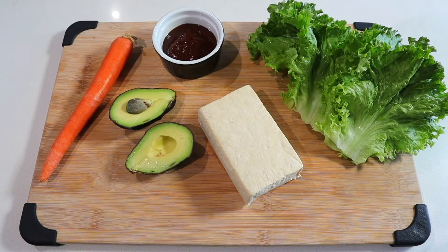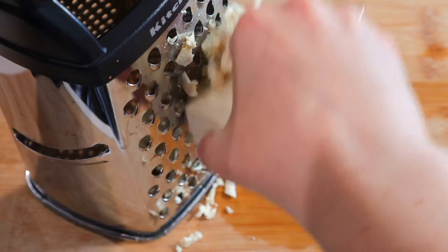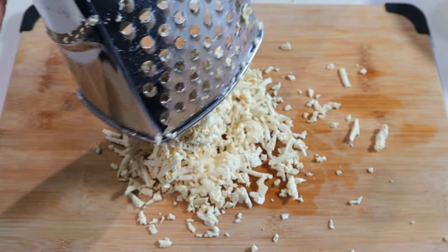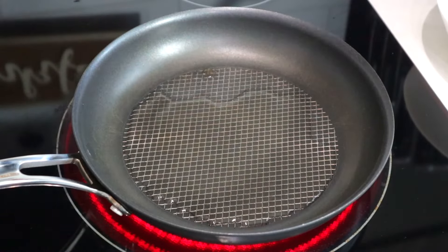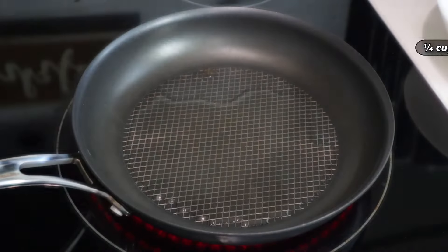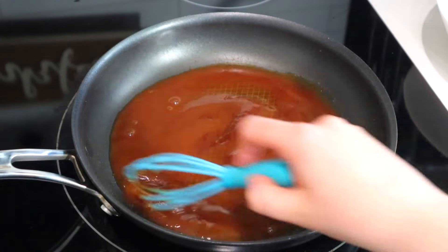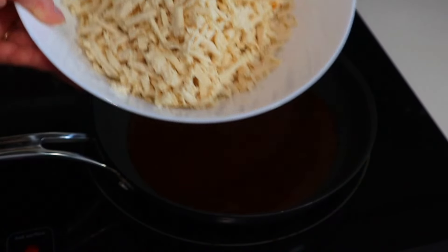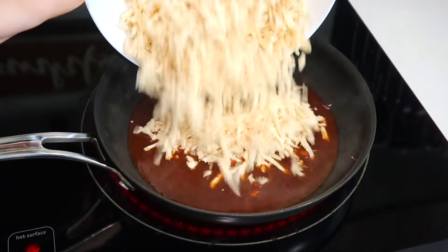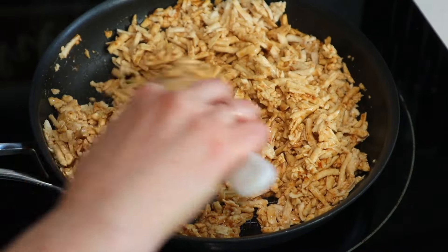Start by shredding one block of extra firm tofu on the largest side of a box grater. Then hop over to your stove, heat up a little water and barbecue sauce — pretty much equal parts of both — whisk them together and warm it up until nice and hot and steamy. Once it's hot, add in your shredded tofu and cook over medium heat until the tofu has absorbed all the barbecue sauce.